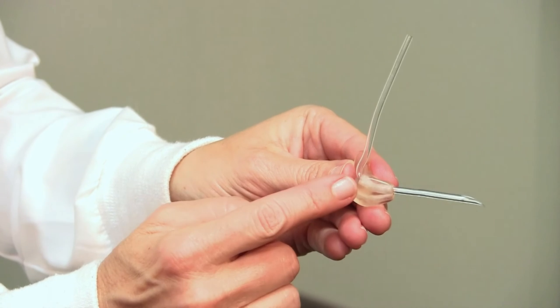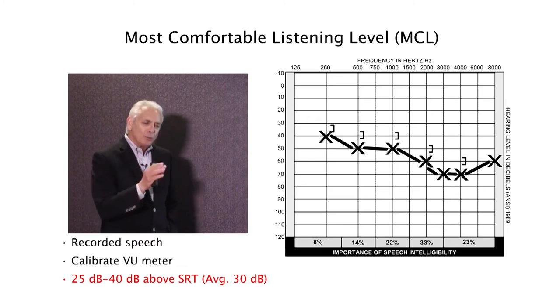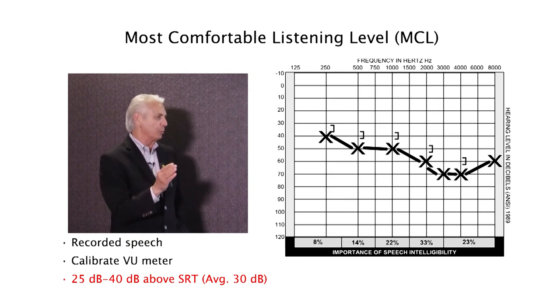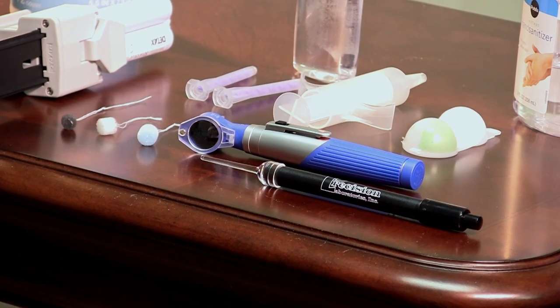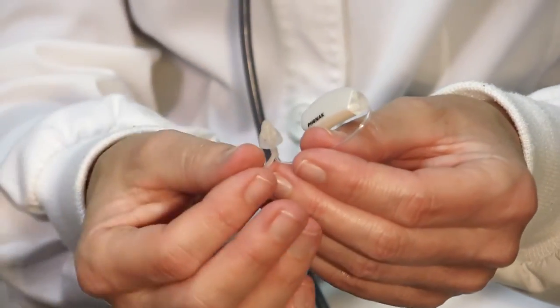Of the canal portion of the ear mold. The most comfortable listening level would generally be somewhere between 20 and 30 decibels above the SRT. In order to take an accurate ear impression, there is certain equipment that we must have. Traditional dome at the end of the slim tube.